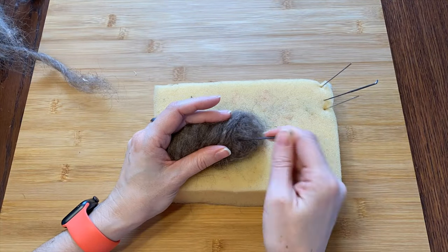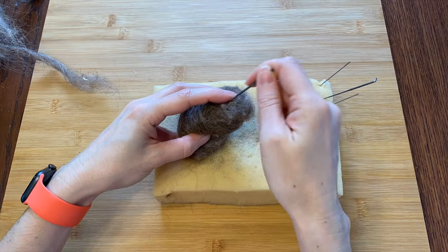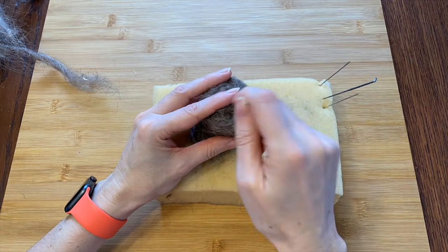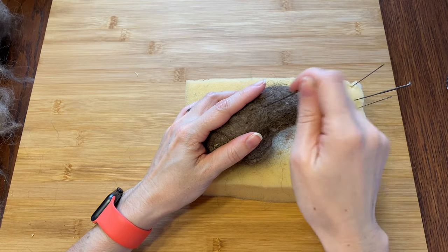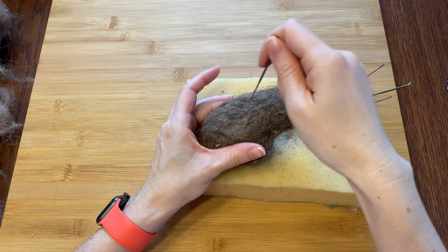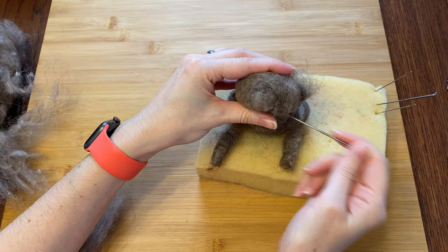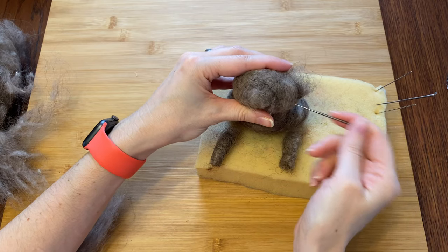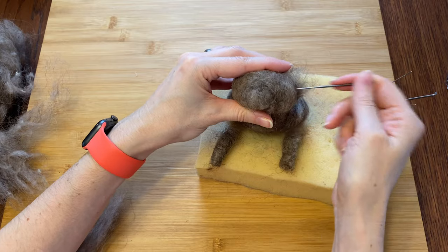First I will start building the piggy shape with some core wool. I'm just giving him some shaping — he's going to be sitting up, hopefully. Now I'm adding some more wool to give him chubby cheeks. I also made some legs; they might be front legs, they might be back legs. I am not 100% sure yet.